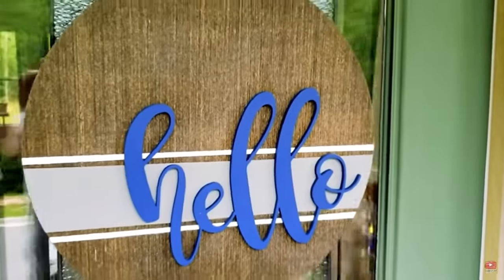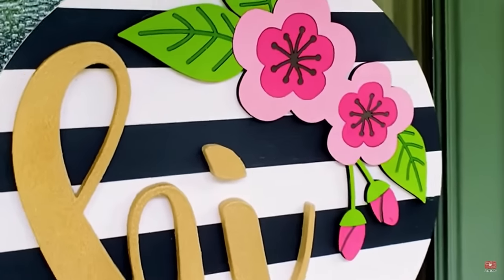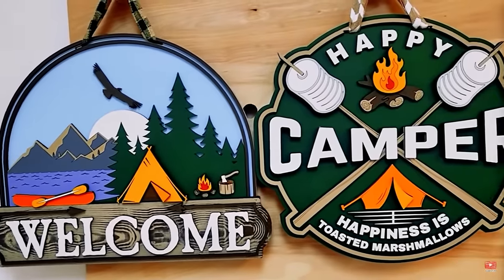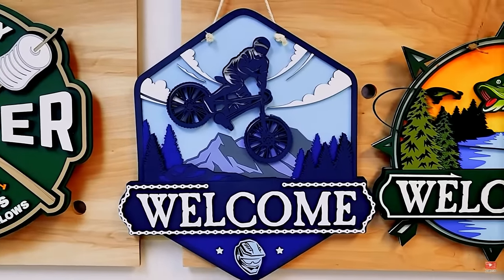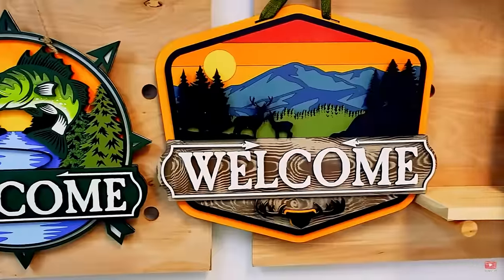So we leveled up. We invested in the laser and we were able to start making 3D door hangers. Those were even better — they had more dimension and really gave you that pop we were looking for. We get so many compliments on our door hangers at craft shows. People come by and say they love them and haven't seen door hangers with this much dimension and detail before.